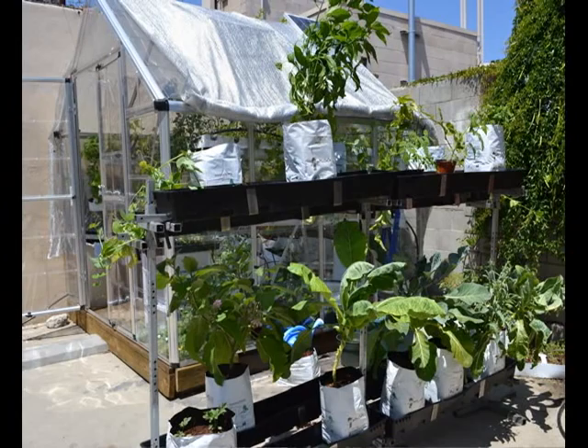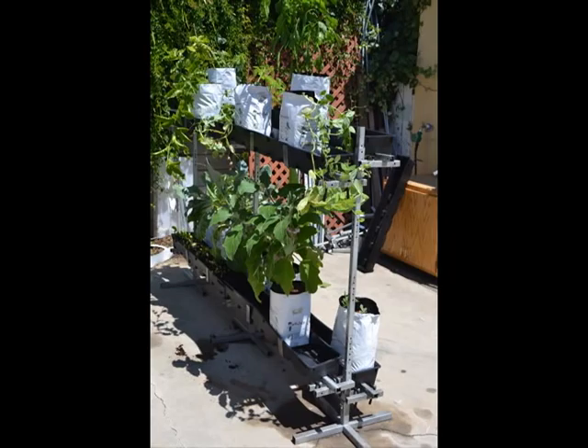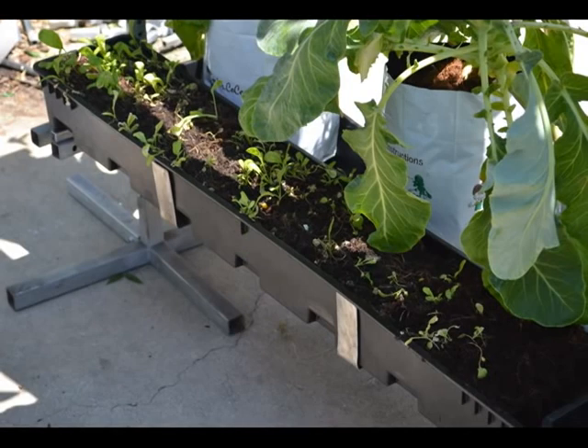Our new hydroponic rack system is finally ready to go. The system is freestanding and can be installed on any surface — wood, dirt, concrete, asphalt, roof, really anything. It can be put against the wall and does not need to be anchored.